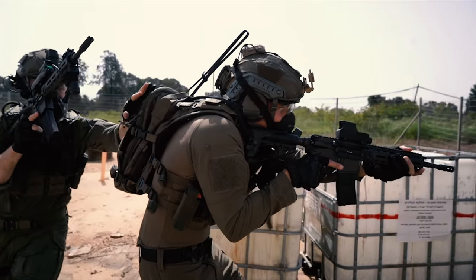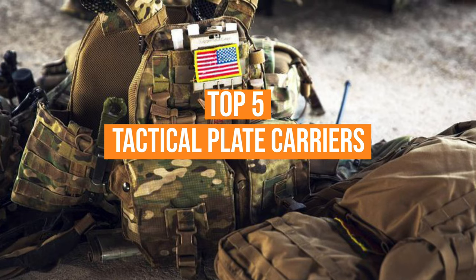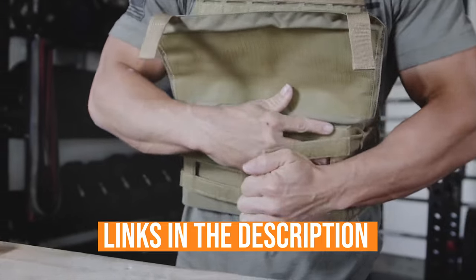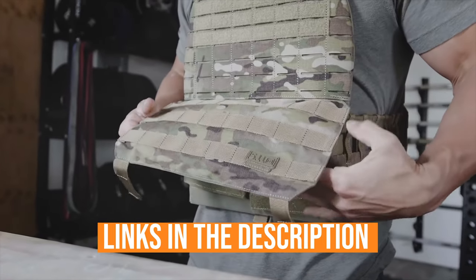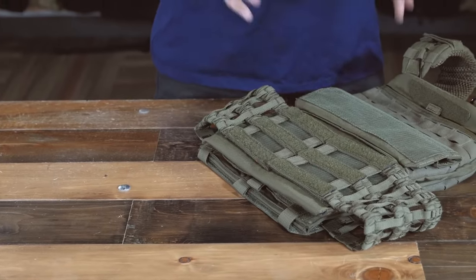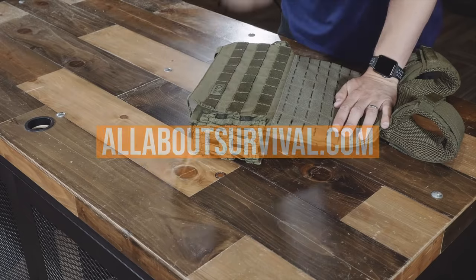However, you do get what you pay for. We've listed the top five tactical plate carriers and their key features, plus the things you need to consider to choose the best one for you. Links to all products mentioned in the video are in the description below. You can also find a more detailed analysis and a comparison tool at our website, allaboutsurvival.com. So let's go ahead and get started.